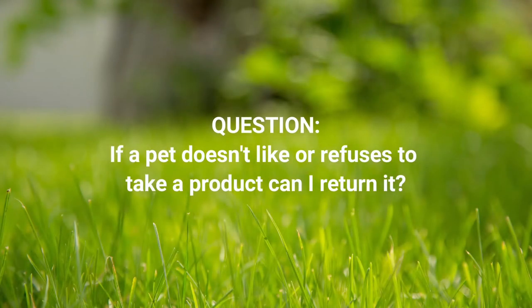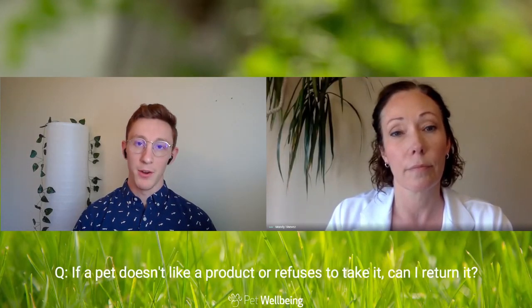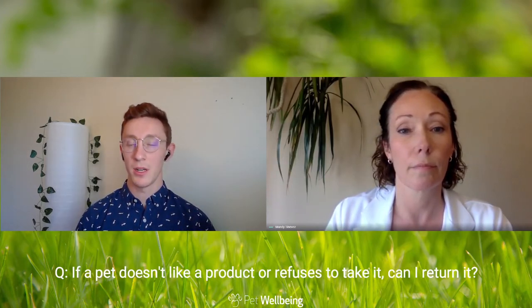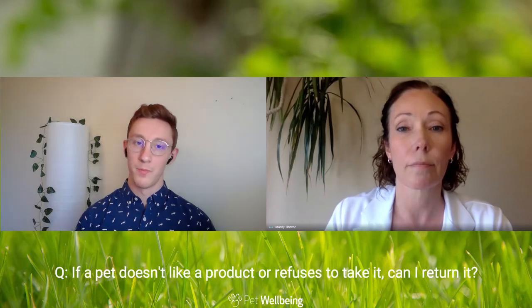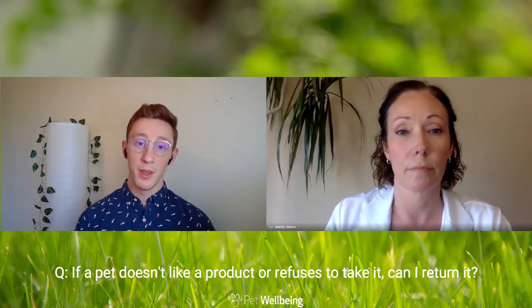If a pet doesn't like it, can a customer return the product? Yes, absolutely. We have a 90-day money-back guarantee at Pet WellBeing. So if your pet is refusing to take the product, you're not happy with it, or anything else arises, we'll give you a full refund within that period.